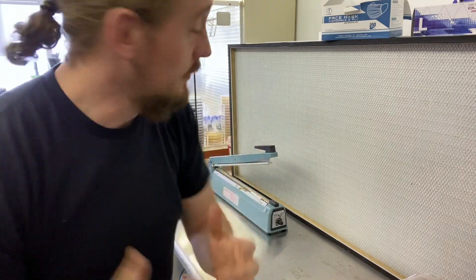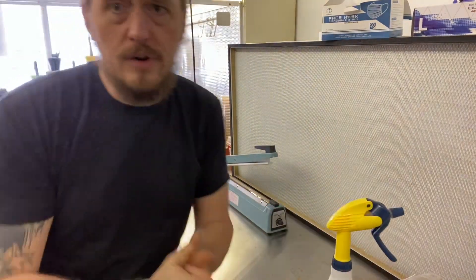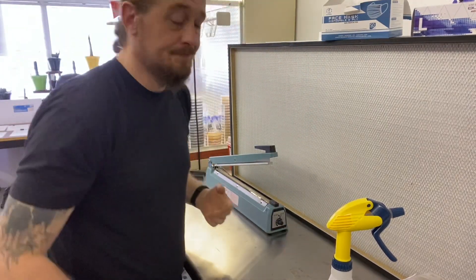So, the first thing I do is I come over here barehanded and I just mist some ISO over here — I'm clean, now I'm going to get to work. Guess what? I just brought the entire shop over to this flow hood.